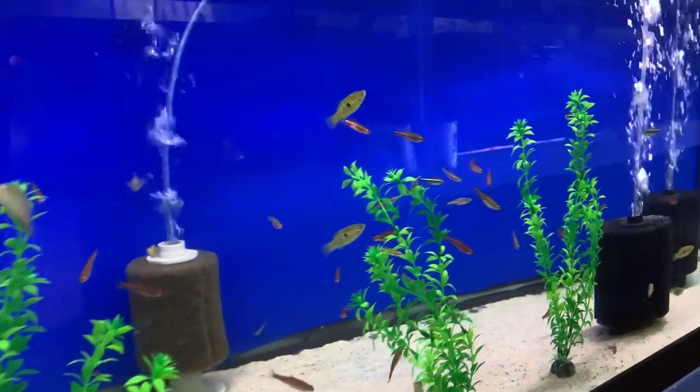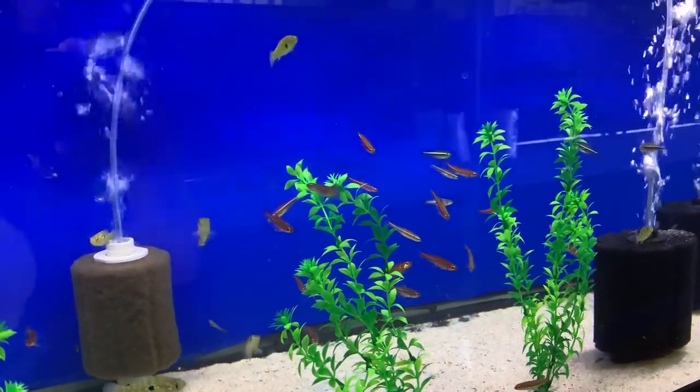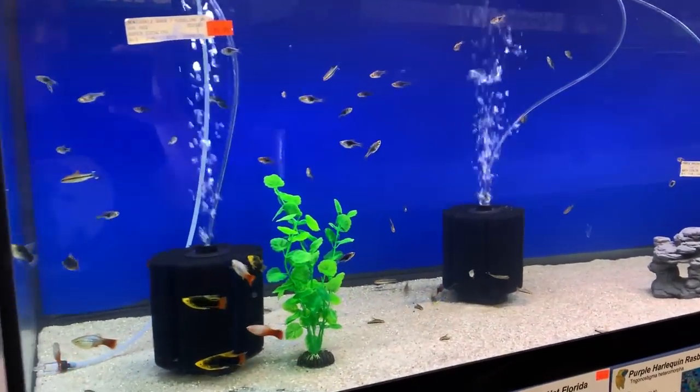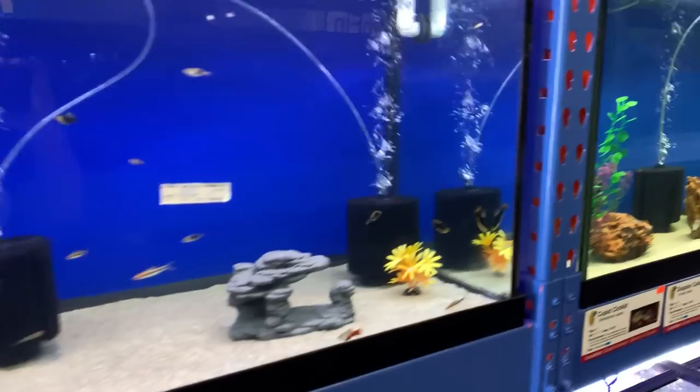These rainbow shiners are amazing. There's some flag fish in here, just some basic rasboras, tetras, and platys. We don't just have cichlids here.